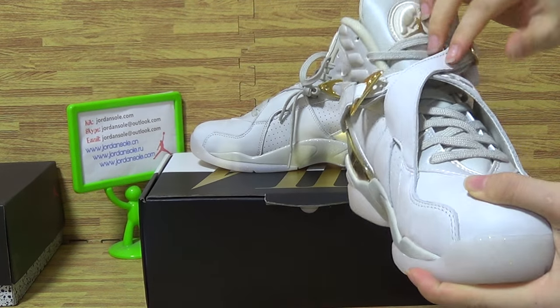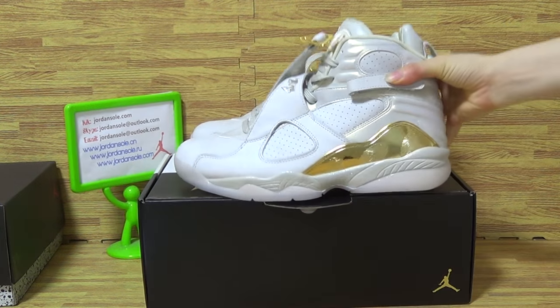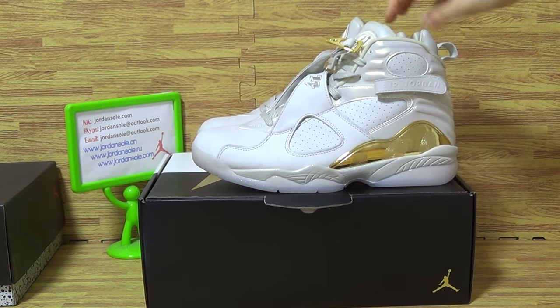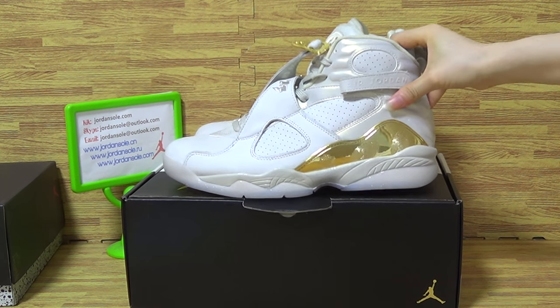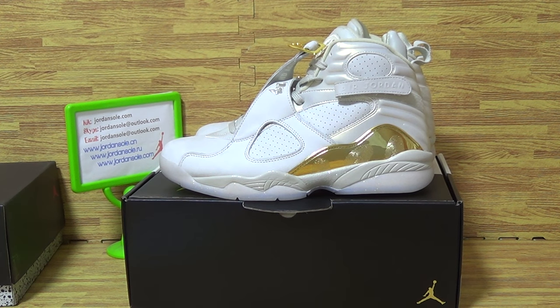This part of shoes is available now. Another pair of Jordan shoes pack is also in stock now. Come to my store — let's order. Goodbye.